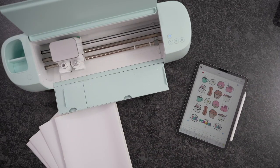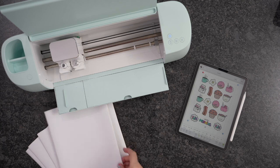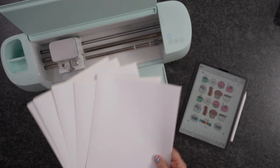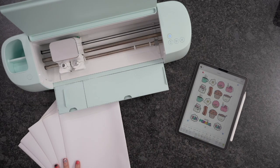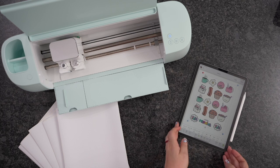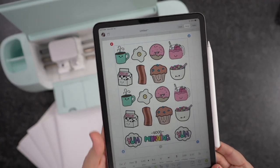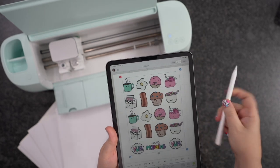For today's project, you just need sticker paper. I'm using this sticker label paper that you can get on Amazon. You can get a huge bundle, very, very cheap, and it works great for these stickers — I'll have it linked down below. But you can use any sort of sticker paper that you have. I'm using my iPad along with my Cricut Explorer 3, and you're going to need a printer.